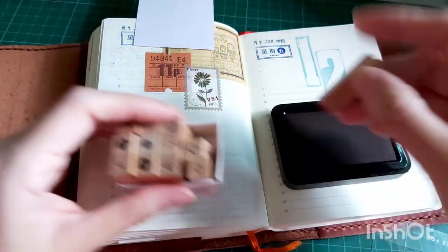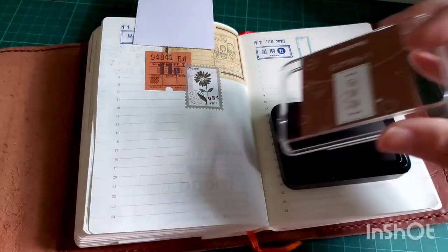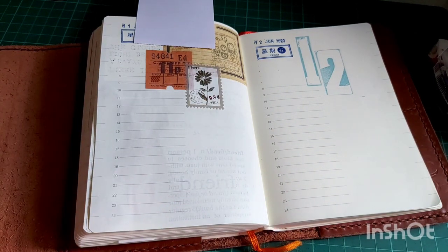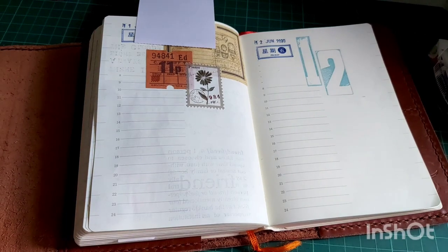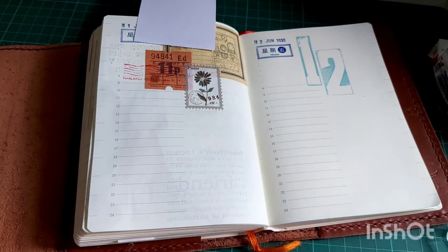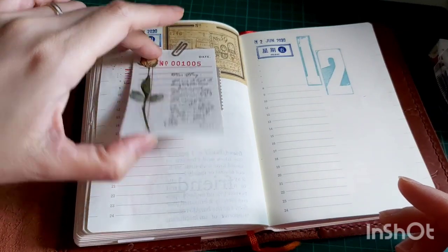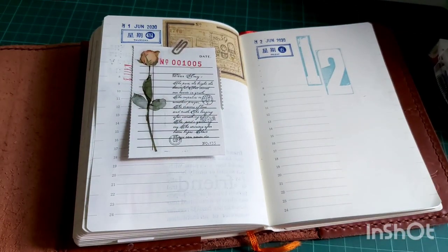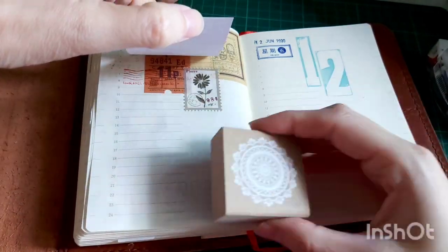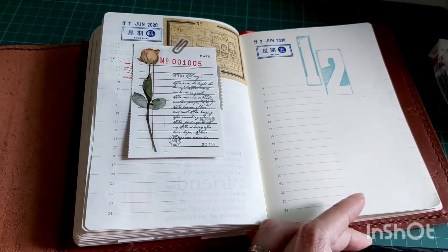Now I'll be stamping down this symbol stamp to make the vintage ticket look more like it's been used. Next I wanted to use a postage mark stamp on the vintage ticket. I think the collage is done, so I'll be putting down a sticker — actually, before that I want to stamp down this very cute doily stamp I recently got. It will serve as a background, so I'm using this Sachi Hatha light brown ink pad.